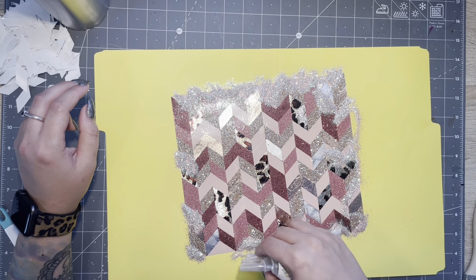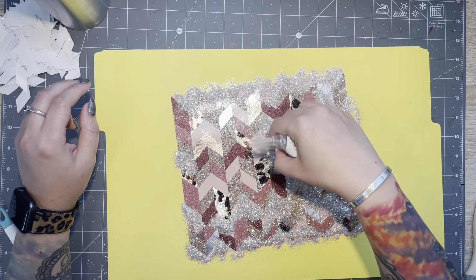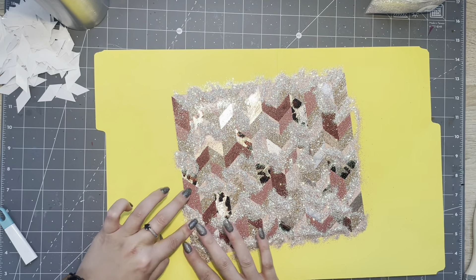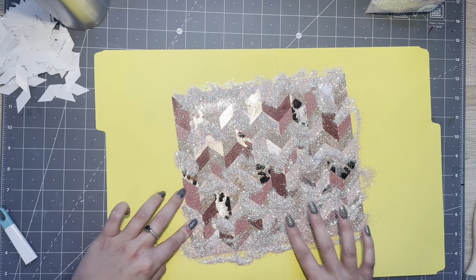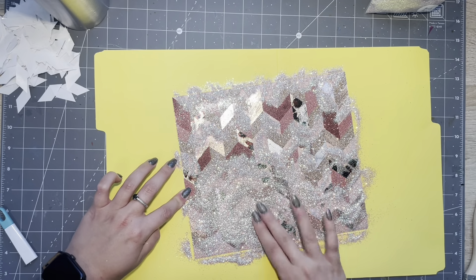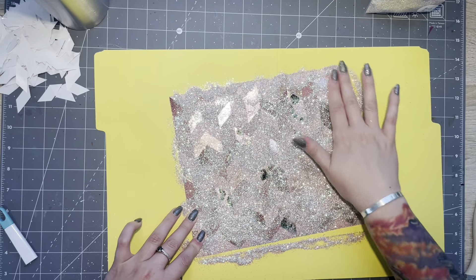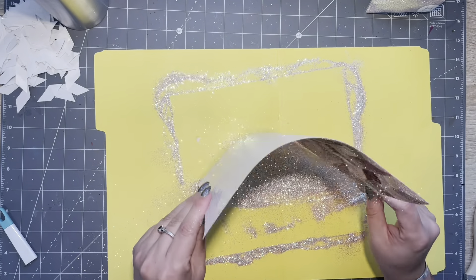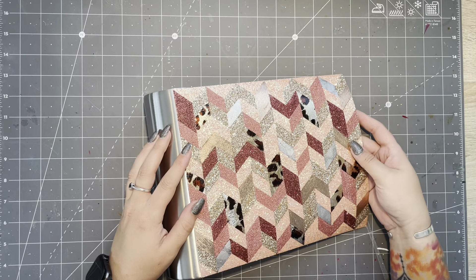All the remaining interior spaces are also being filled in with Barely There. This turned out really beautiful because Barely There is a translucent opal champagne color and you can see the light pink vinyl flashing beneath the glitter, which pulls the whole rose gold look together. After the piece is fully glittered, I sealed it a few times with clear Rust-Oleum gloss spray paint to prevent any glitter movement before epoxy.